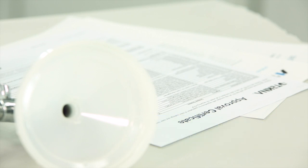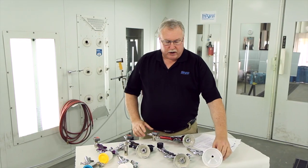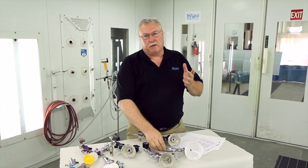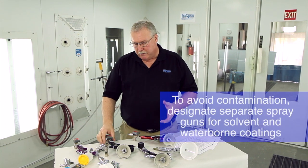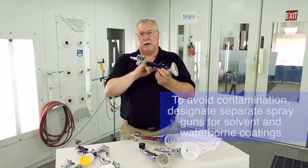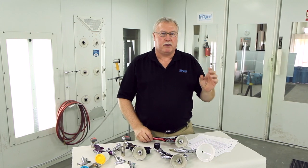If you're using RP equipment or HVLP equipment, you might want to consider having it separate for solvent versus water, like we've done here. We've designated that with a little colored band on the spray equipment. You don't want to have particulate from waterborne getting into solvent or vice versa.